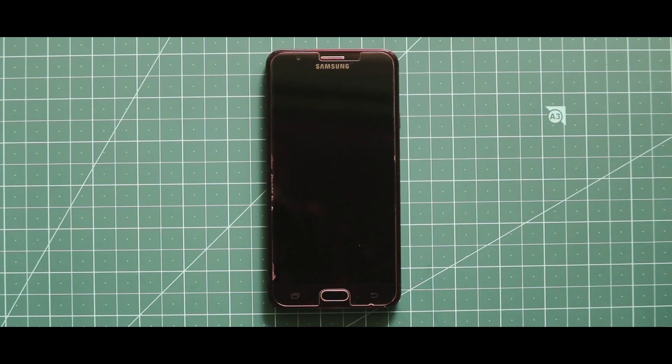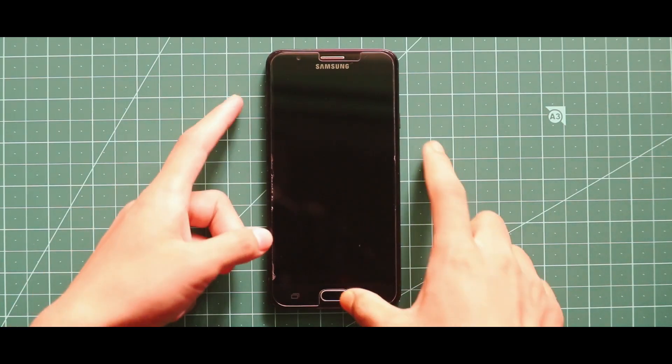Hey guys, I am Rajat and in this video I am going to talk about how you can install Blackbird OS version 6, which is based on Android 9, in your Samsung Galaxy J7 Prime. There is a disclaimer in this video because this ROM is not a new built ROM, and one of my subscribers has told me to make this video on that topic, so that's why I am making this video.